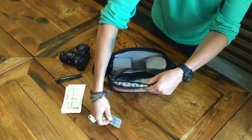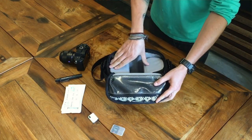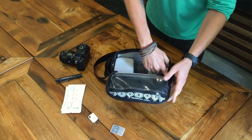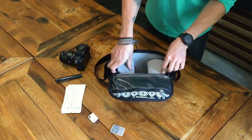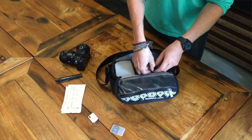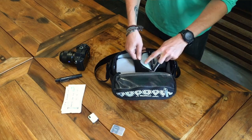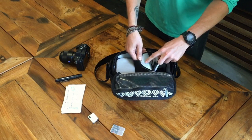There's a stretch mesh organizer with three compartments that are good for batteries, memory cards, and other small accessories. The dividers also have a zipper compartment built into the side seam — a spot for cables — and the interior is lined with waterproof honeycomb ripstop.